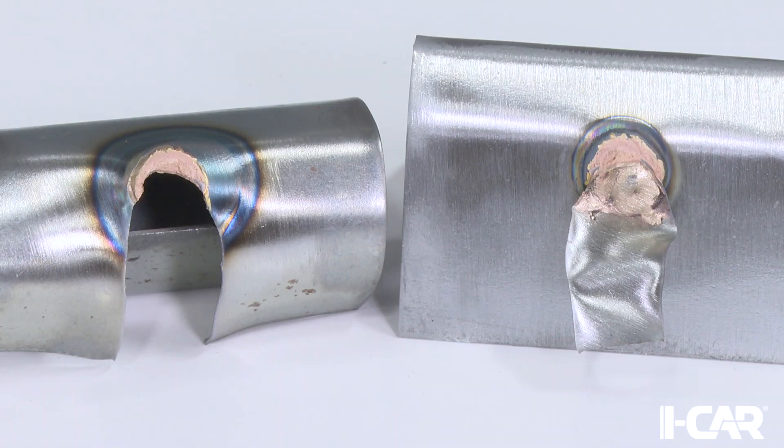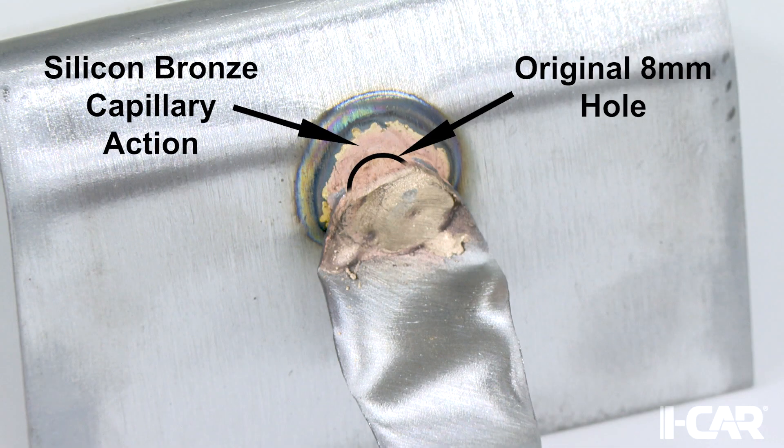Once the coupons have been separated, the mating surfaces are inspected to see if there is capillary action surrounding the hole. Notice the silicon bronze material has spread to the surface around the hole to bond the panel surfaces together. This is an example of a good MIG braze joint.